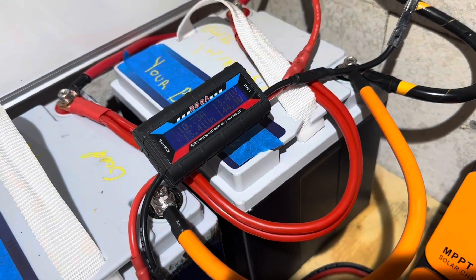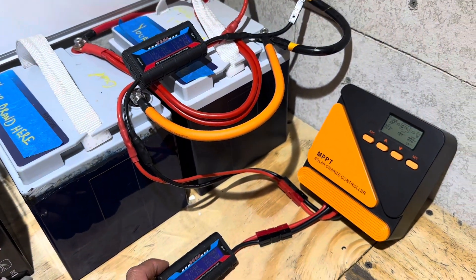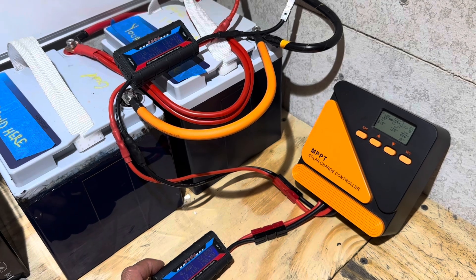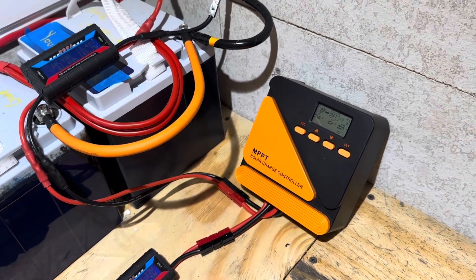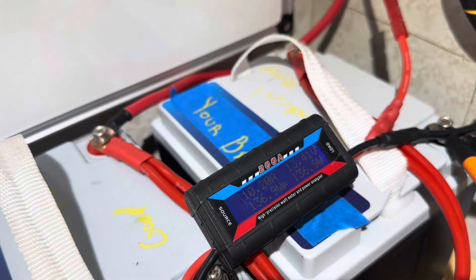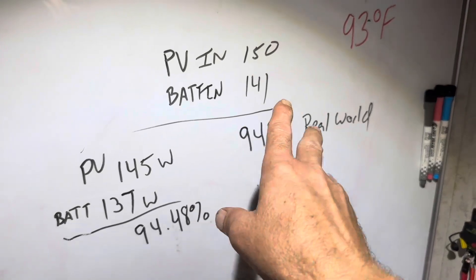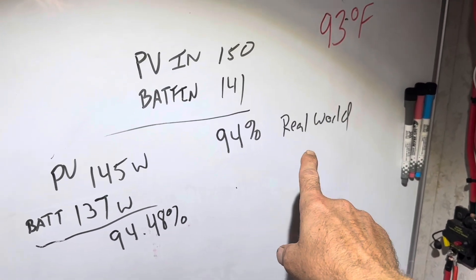150, 143, 144, 151. I'm trying to get you all in one shot. 150 and 140. Let me get you the percentage. Another reading: 144, 145, 136, 137. The readings on the board — this is the one I showed you a second ago — show 94% real-world efficiency.